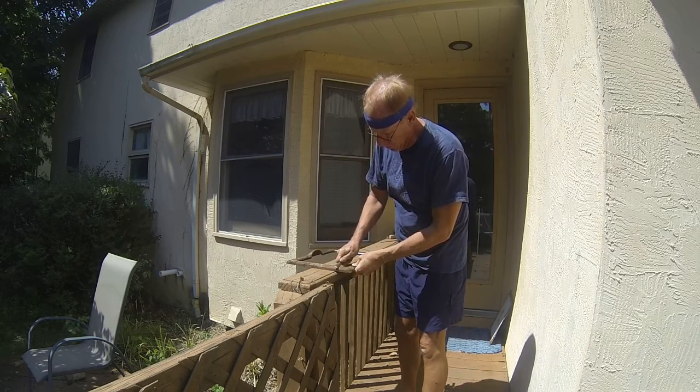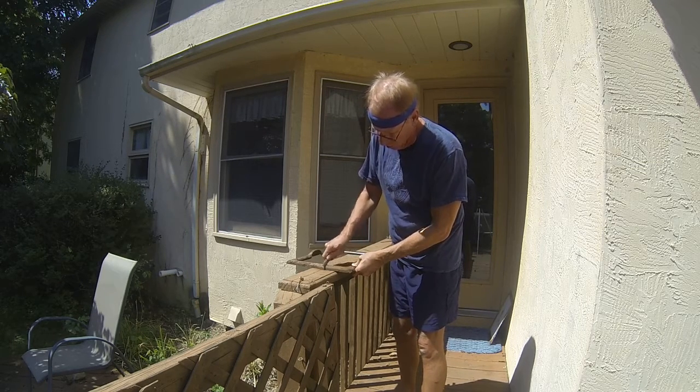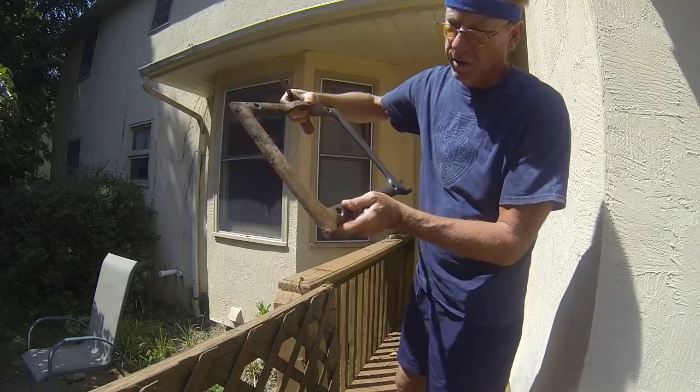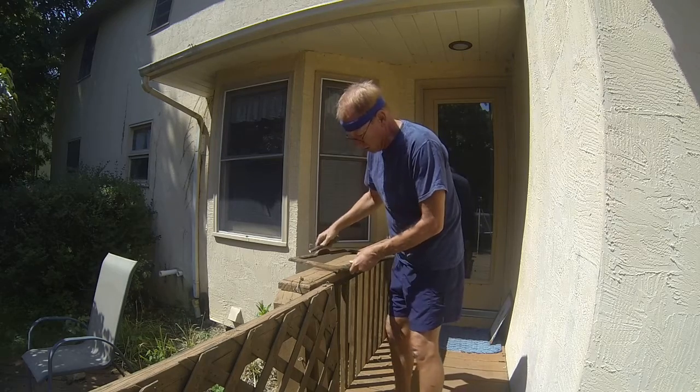I just need to start scraping off the rust. If you do it lightly you can kind of see what it's doing — it's getting it off. There's still some of the harder rust that's staying in.